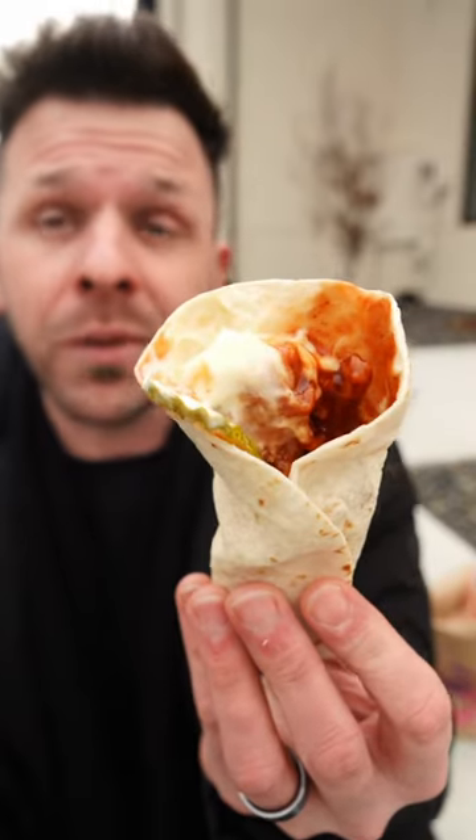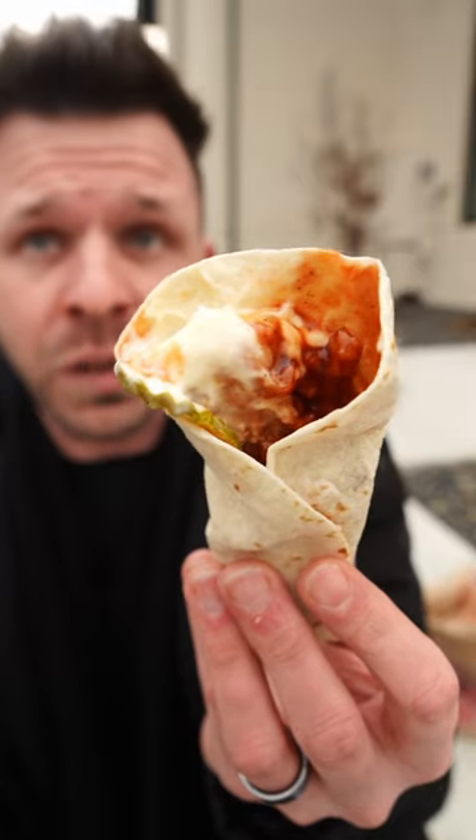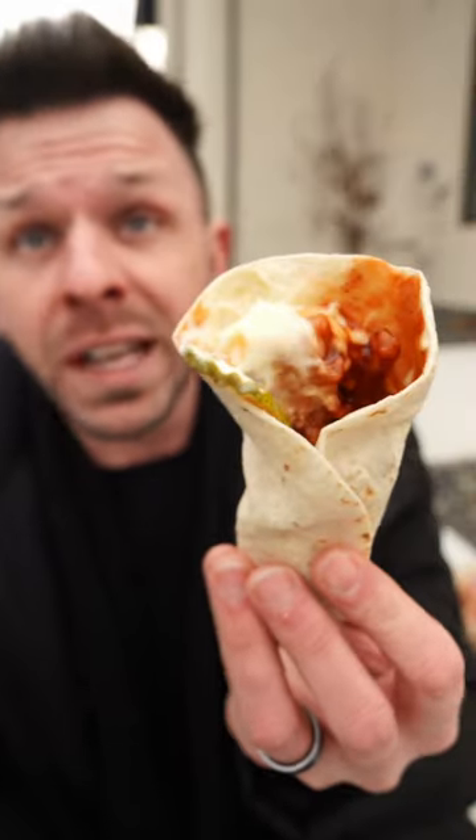This is a honey barbecue wrap from KFC. It costs three dollars for one or you can get two for five bucks, which is what I did. I had the one with macaroni and cheese in it and it was odd, but this one doesn't have any noodles in it at all, which is a good start.